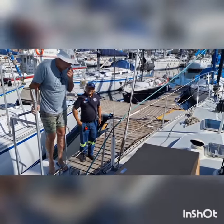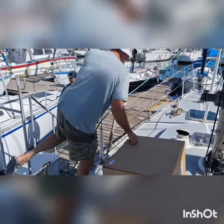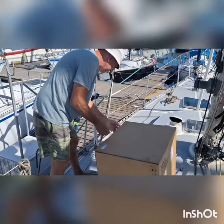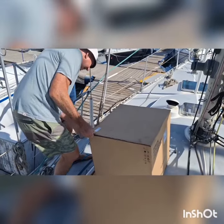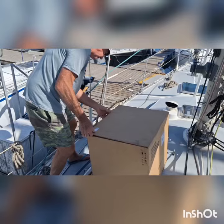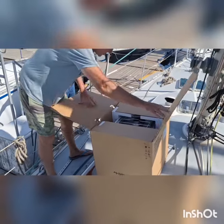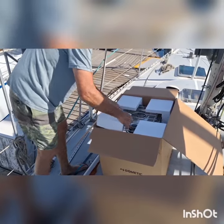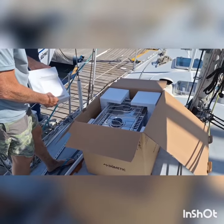There's our new oven! We got our new oven from Seaport Supplies. Thank you! Oh, that looks smart. Oh yeah, that's beautiful.